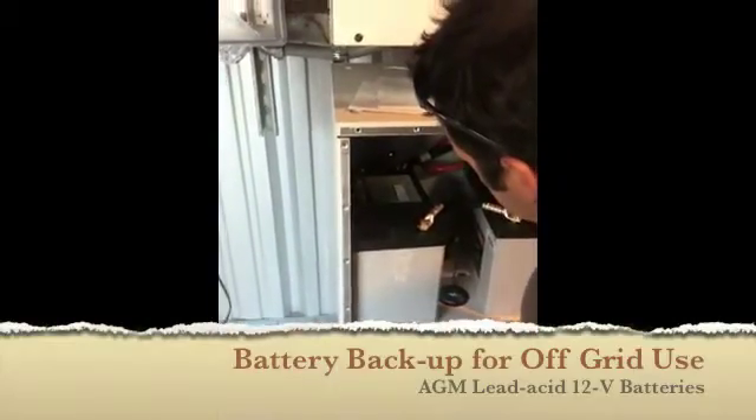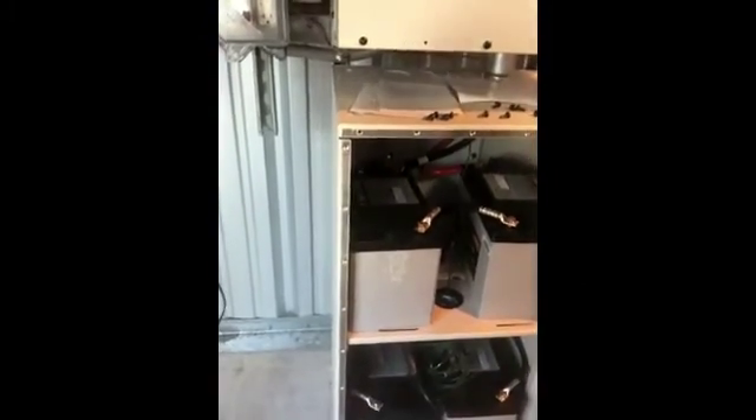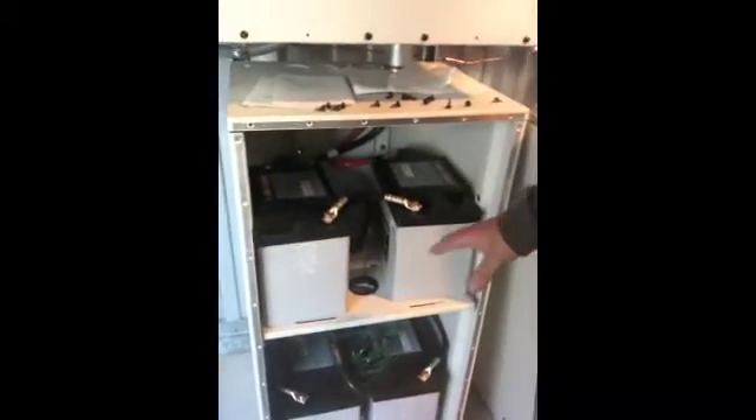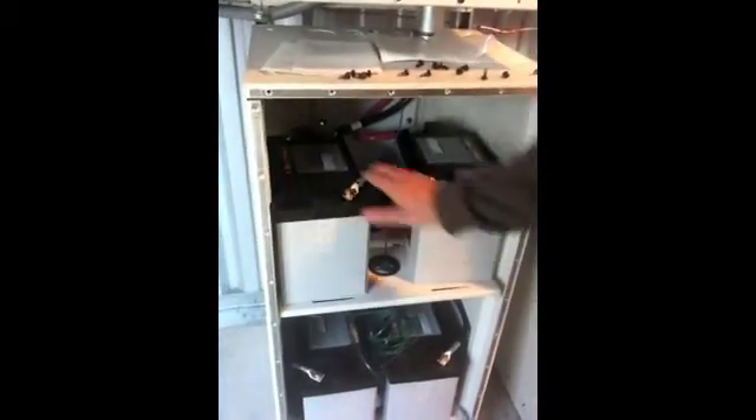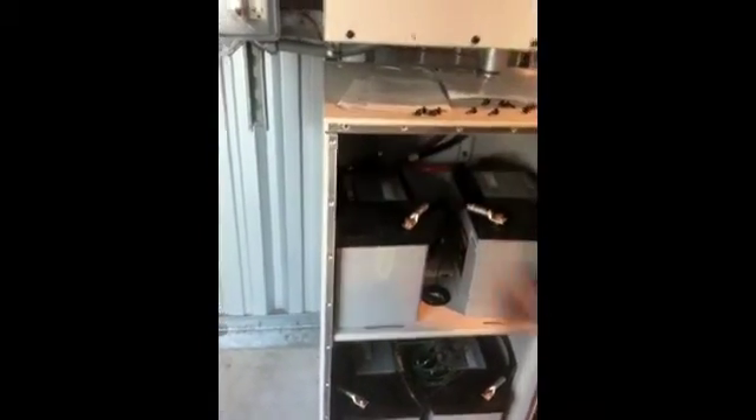It says 'battery wet, non-spillable, AGM valve' — AGM. That's basically just the type of material on the inside: absorbed glass mat. But it is a sealed lead acid, valve regulated — VRLA.